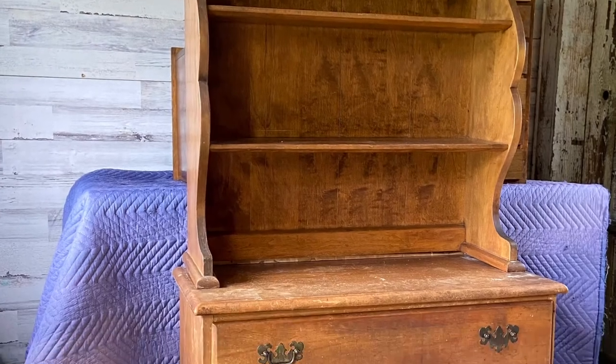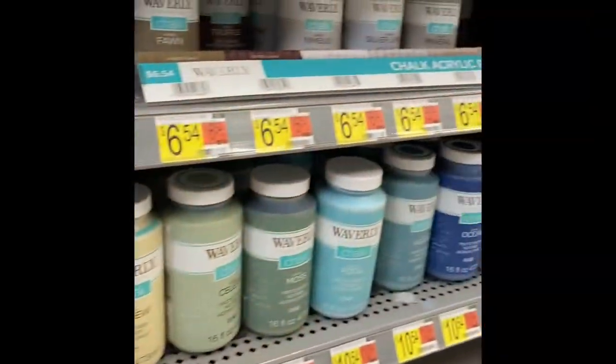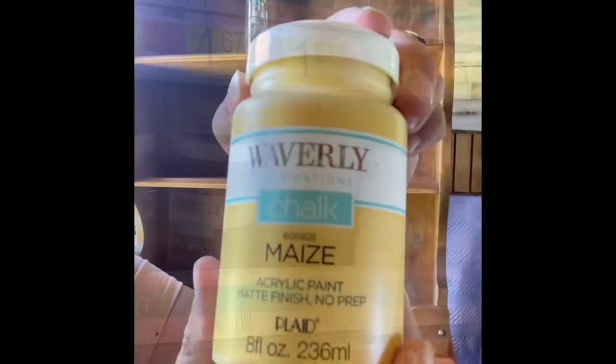I picked up this cute hutch at a yard sale for a song. I went ahead and cleaned it with Dixie Belle's White Lightning and also primed it with Dixie Belle's Boss in Clear. It gives it a nice gripping surface for your paint.